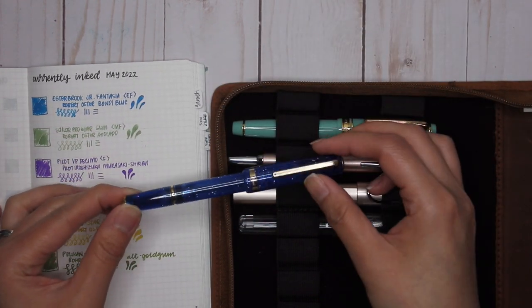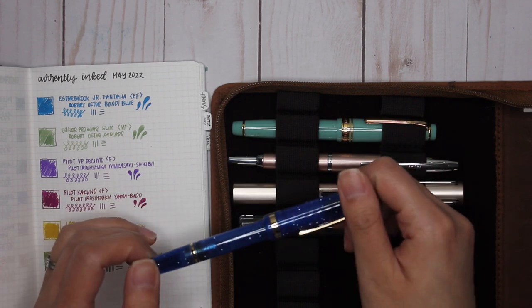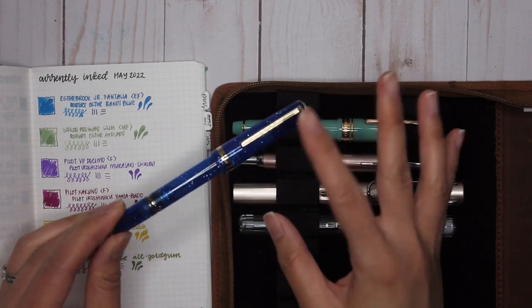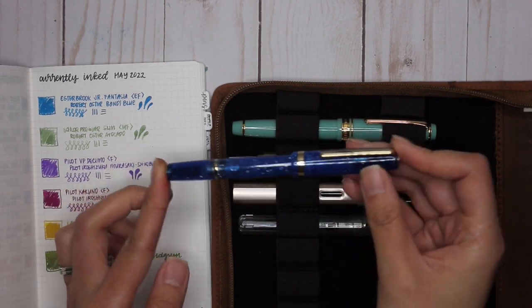But after some work and pairing it with this ink, I found it was such a great combination. I loved how smooth this nib was with this ink — absolutely loved it. I'm really glad I decided to give this pen another chance because I really did like using it.